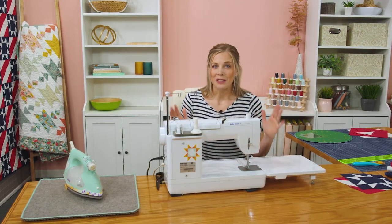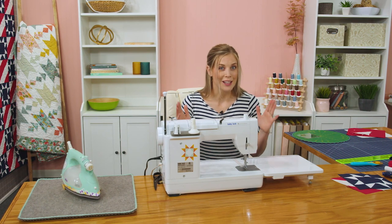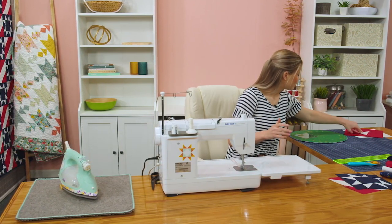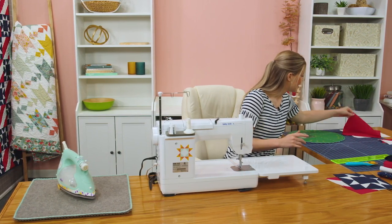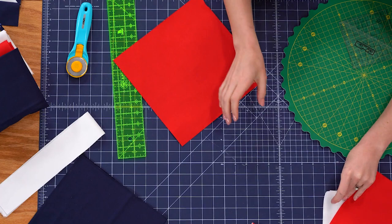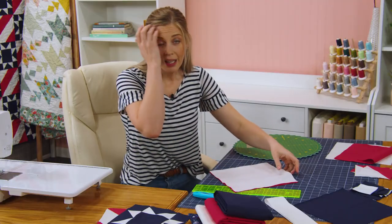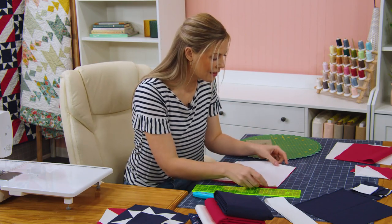Let me show you how to make this — I'm really excited. Let's start with the stripes block because I think you're going to be surprised at how simple it is. To do that, we're going to take a 10-inch square of red and a 10-inch square of white, and I have both of those already cut here. If you had pre-cuts you could just use them. I'm just going to stack them.